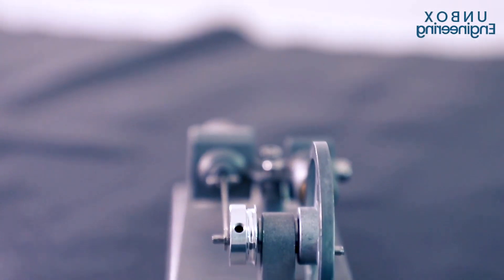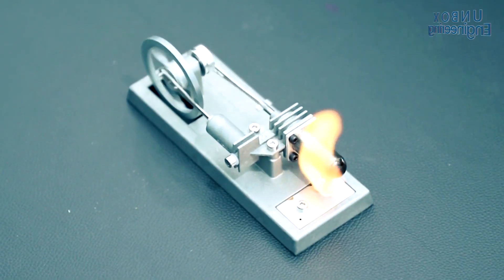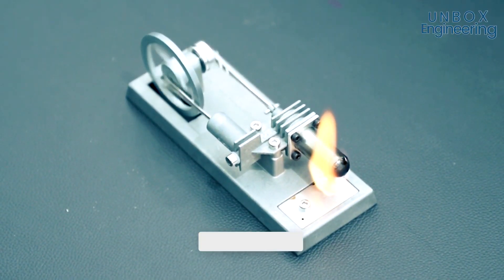Low pressure inside the cylinder sucks the power piston to the right, and high pressure forces the power piston to the left, and that movement generates power.